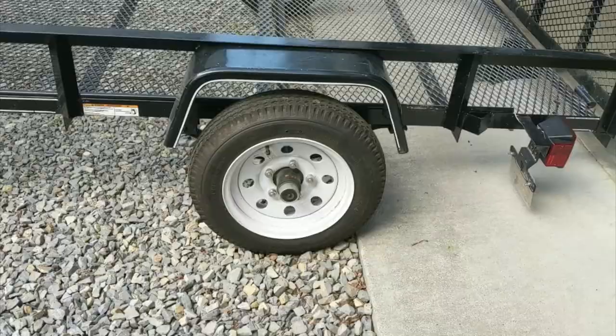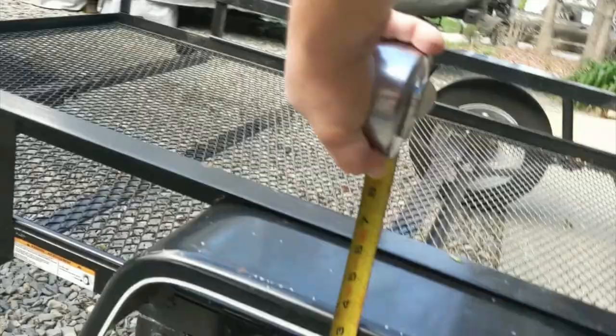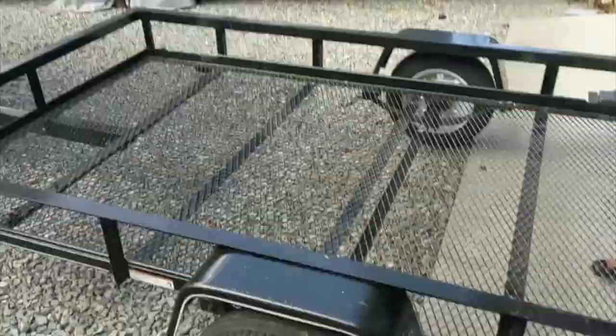This is Jimmy here with Jimbo's Great Adventures and today we are going to flip the axle on my utility trailer. Right now the clearance from the wheel to the fender isn't very much. I'm wanting to get bigger tires — right now we're probably at about two inches right here. I'm going to adjust that.